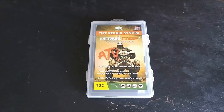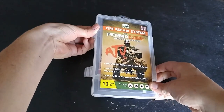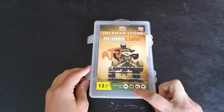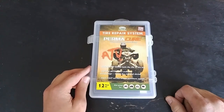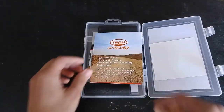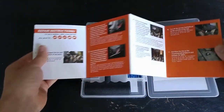The plug kit we're going to be installing in the Nissan today is the Tech Outdoors tire repair system with Permacure. It says ATV on the front but whatever — this is going to go in my four-wheel drive off-road truck, the '92 Nissan Pathfinder, so not too worried about highway reliability with this, but I figure this is probably better than other plugs.